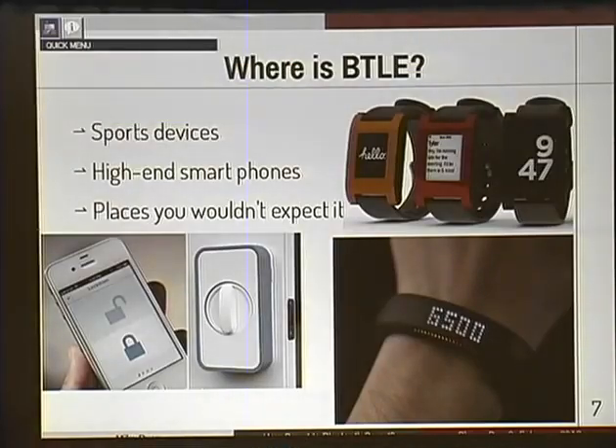The next most common question is: where is it? Mainly, it's in sports devices — things like heart monitors, pedal cadence, the Nike Fuel Band. I don't know exactly what it does, but I do know it uses Bluetooth Low Energy. There's also the Pebble watch — evidently they're not using Bluetooth Low Energy, though the next version might. And at the bottom left, there's a pretty interesting device: a wireless door lock that uses Bluetooth Smart to let you unlock your door. Wireless door lock. What could possibly go wrong?